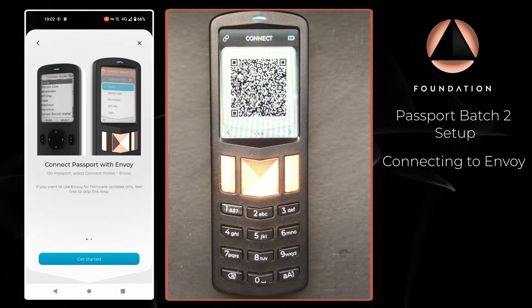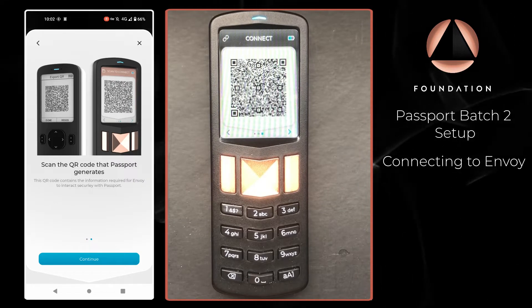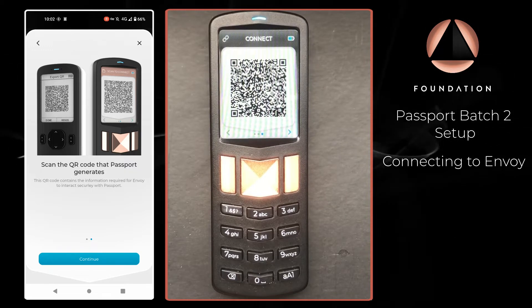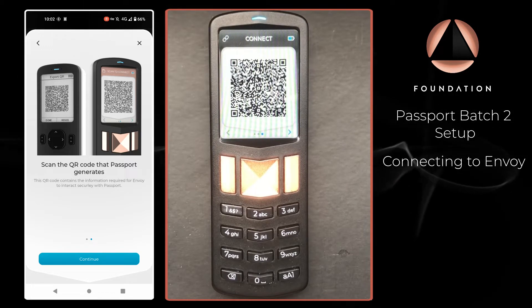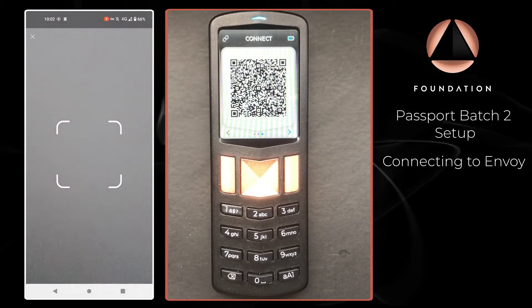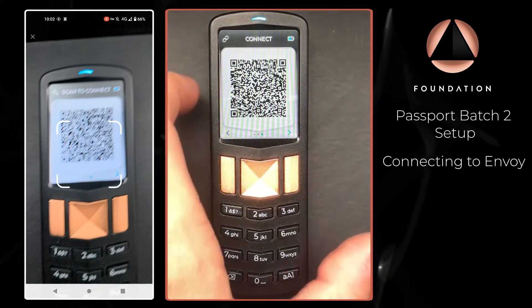Over on Envoy I'm just going to press Get Started and read those brief instructions, which are basically telling us that we're going to use Envoy to scan the animated QR code that Passport is displaying. I'm going to press Continue again and that's going to open our camera on Envoy, and I'm just going to scan the QR code Passport is displaying.